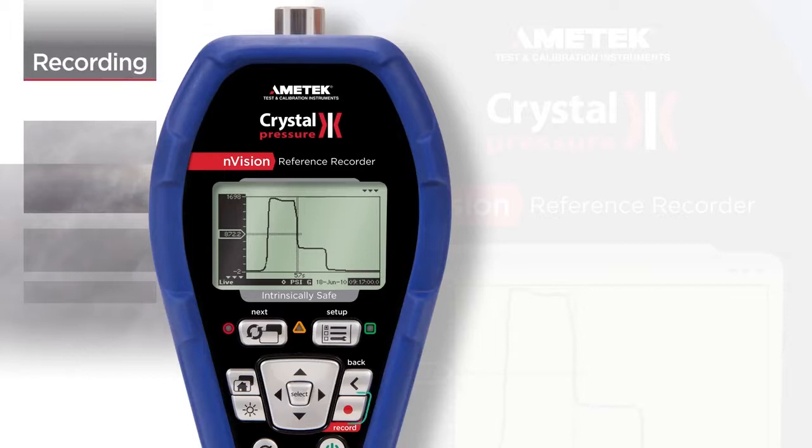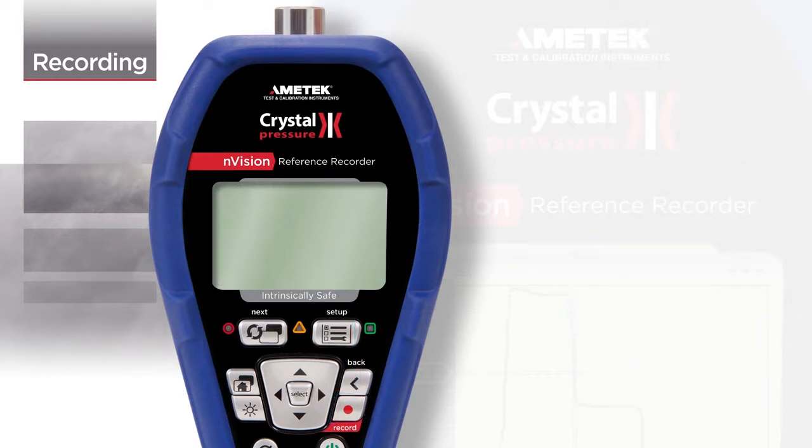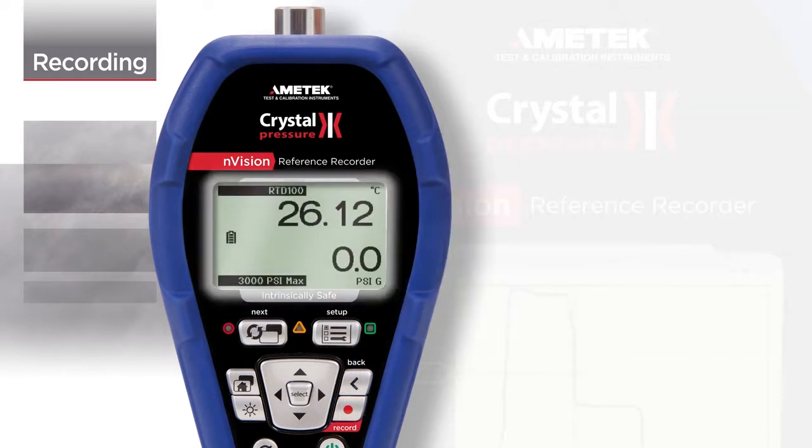One of the most powerful features of the Envision is its recording capability. Envision has multiple screens that can be used for a variety of applications.